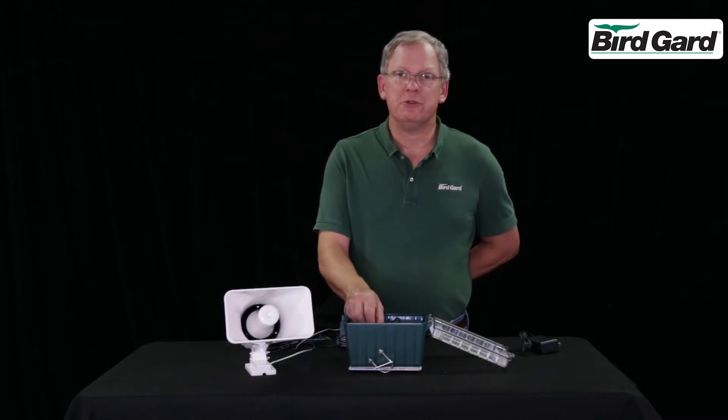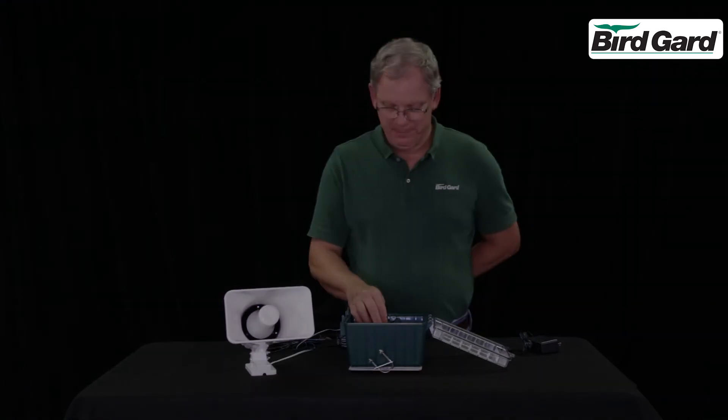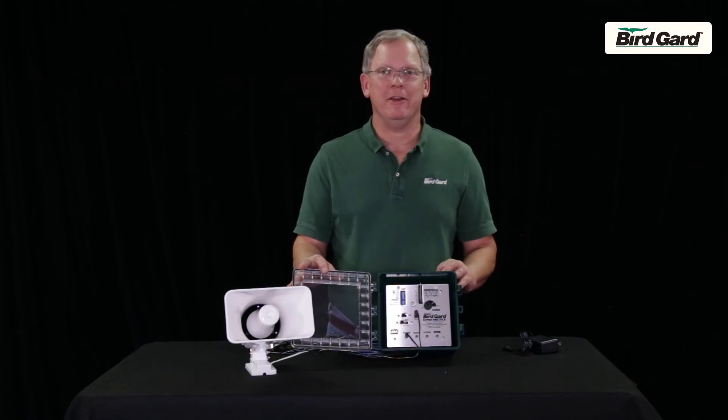The volume control should always be in maximum to give you maximum protection. This has been the assembly instructions for the BirdGuard SuperPro PA-4.